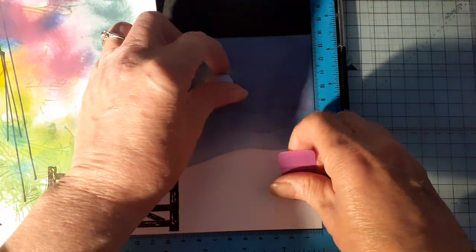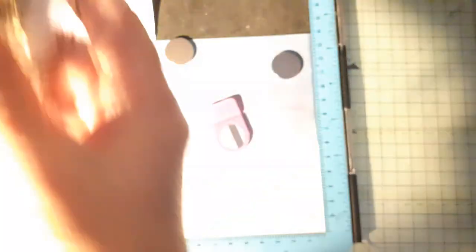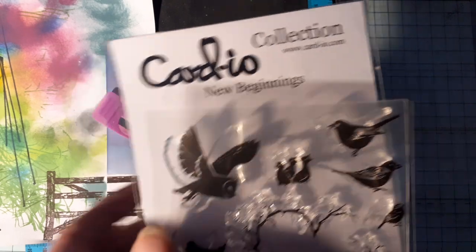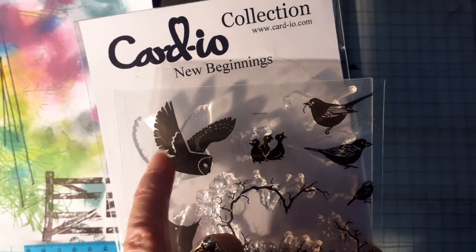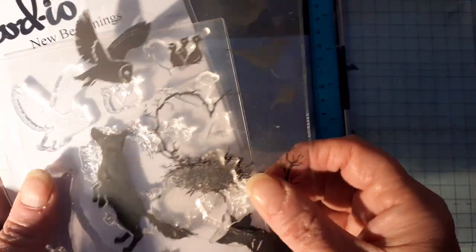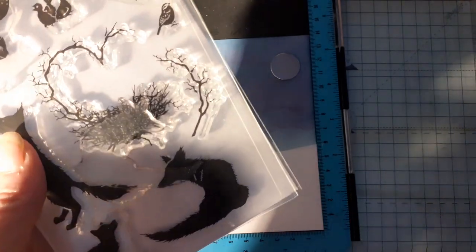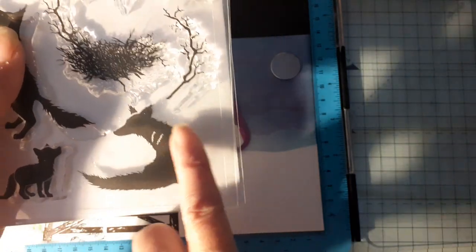I thought maybe we could put one of the foxes in. I've grabbed the 'New Beginning' set - I just ordered this not long ago. I'm going to be honest, I was naughty - I ordered it for that owl because I just adore that owl. I put a post up where I embossed it in white against the night sky, it's so pretty. But then when I got them I also did a tag using the little fox and they are so cute.